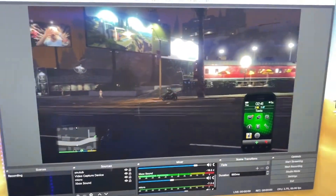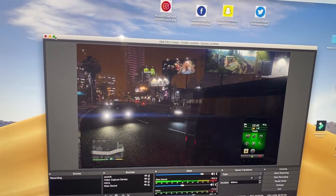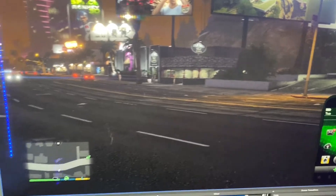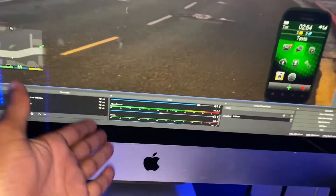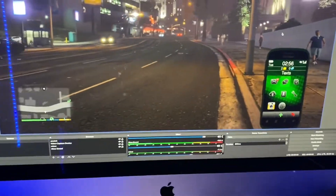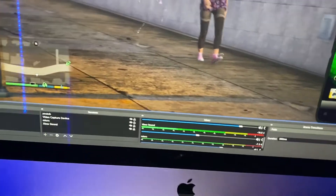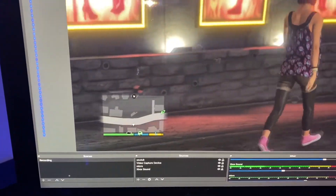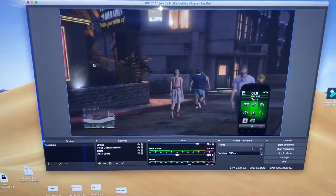Once you've done that, get on your computer and download OBS software. Just go to Google and search for OBS and download it. If you have a Windows computer, look for the Windows version; if you have a Mac, look for the Mac version. It's called OBS — go ahead and download it.